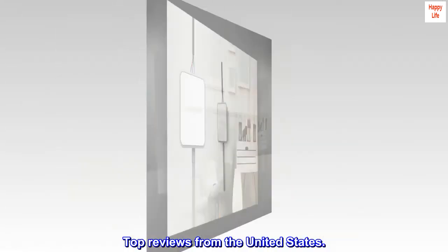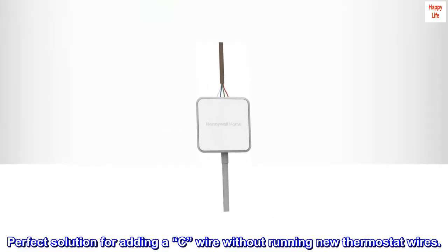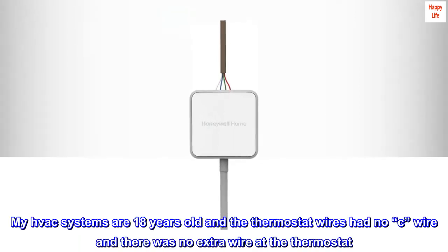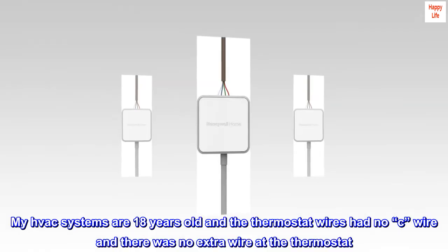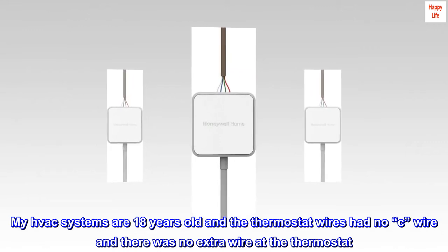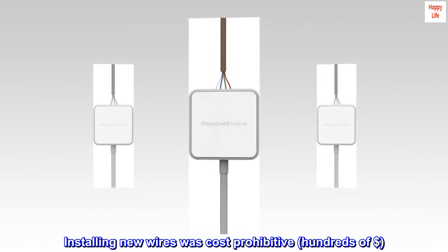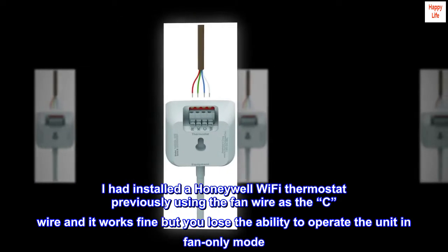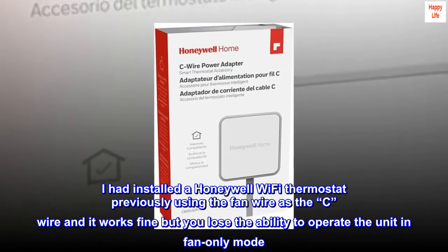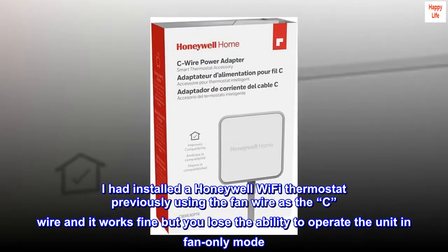Top Reviews from the United States. Perfect Solution for Adding a C-Wire Without Running New Thermostat Wires. My HVAC systems are 18 years old and the thermostat wires had no C-Wire and there was no extra wire at the thermostat. Installing new wires was cost prohibitive — hundreds of dollars. I had installed a Honeywell Wi-Fi thermostat previously using the fan wire as the C-Wire and it works fine, but you lose the ability to operate the unit in fan-only mode.